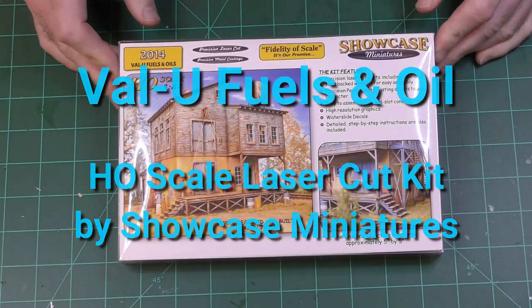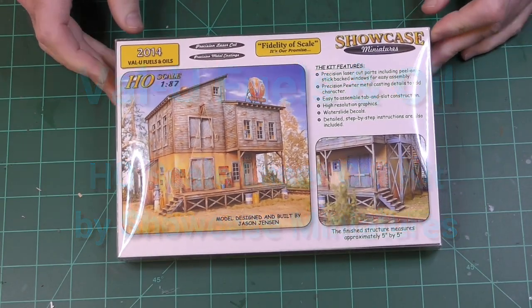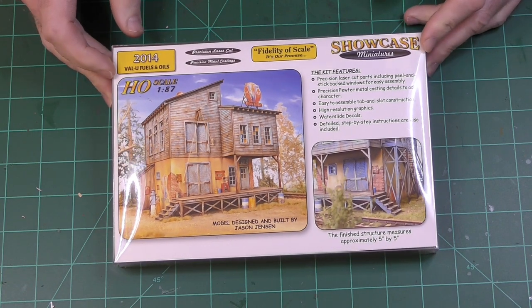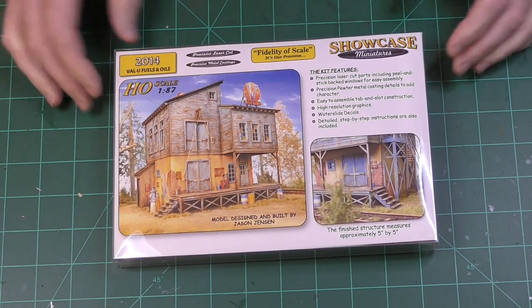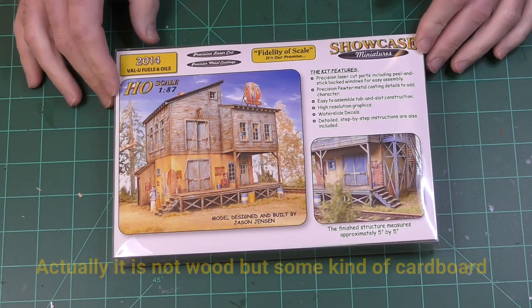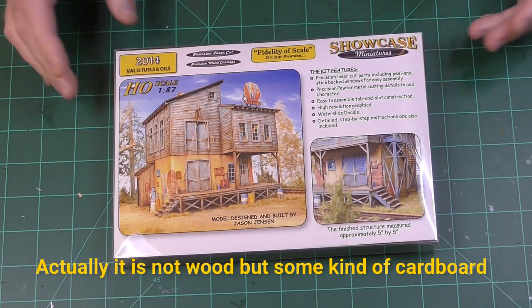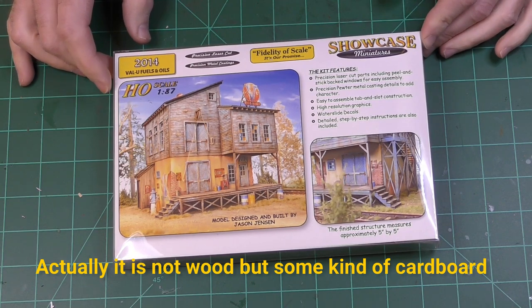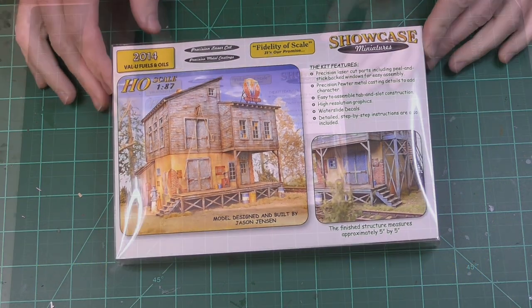This is the Showcase Miniatures Value Fuels and Oil kit in HO scale. Apparently it came out in 2014, and I thought it'd be a good subject for a build video. This is a laser cut wood structure — I've done a couple other laser cut wood structures before, but not from this company. This one looked kind of interesting, so we'll see how it goes.